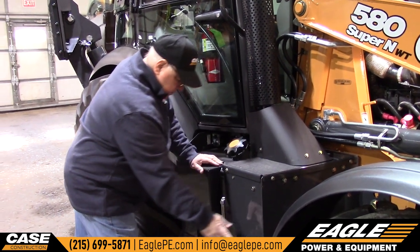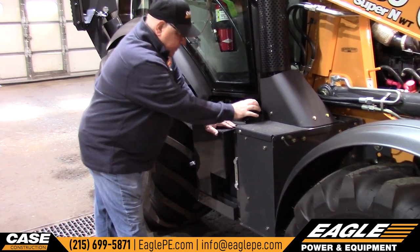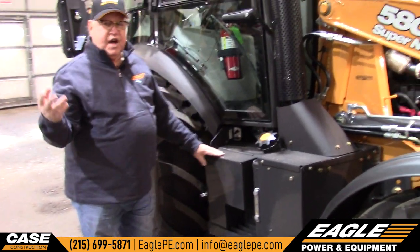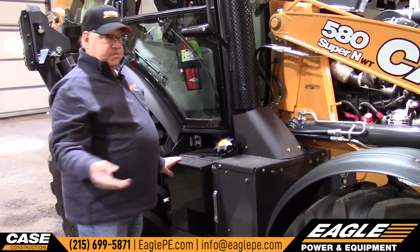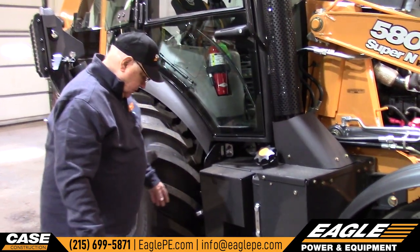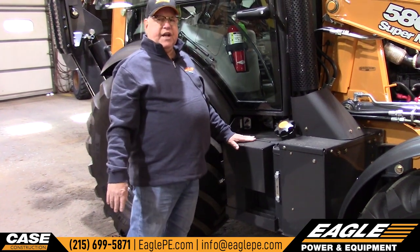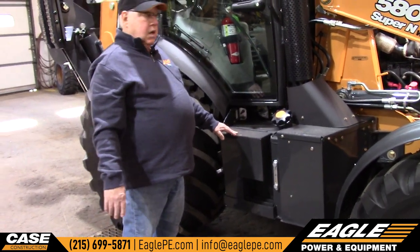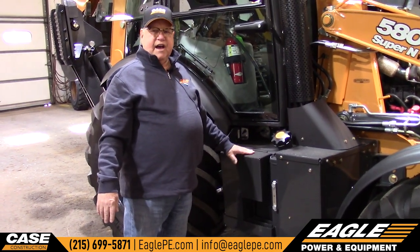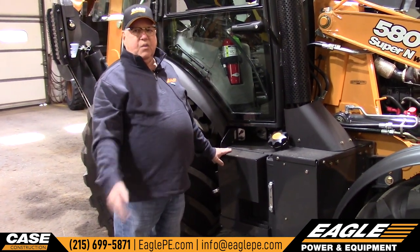This is the hydraulic tank. You have a sight glass right here — this is your fill. You can see it's a little low, but this machine was outside and it was really cold this morning, so we've got to give it some time to warm up before we know whether it's really low or not. It does have a toolbox on the side — it probably has enough room for a couple of chains or maybe a grease gun. It's not the biggest toolbox, but it does the job; guys find that they can get in there what they want.